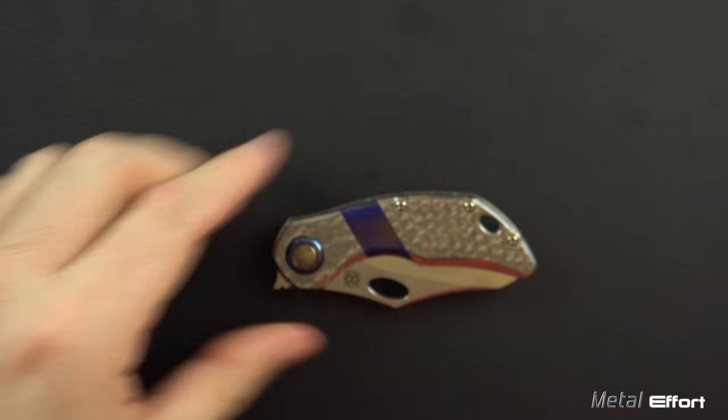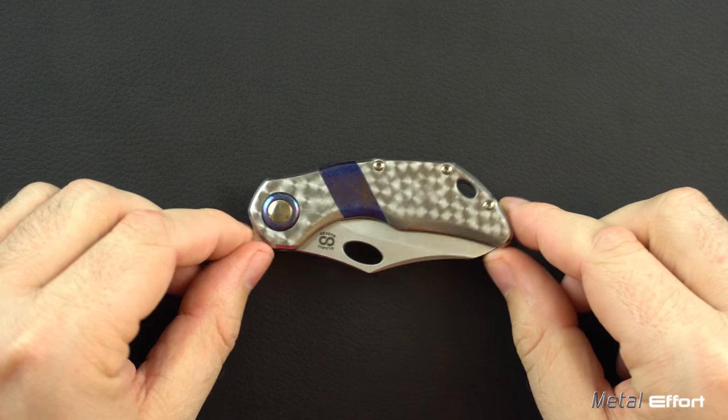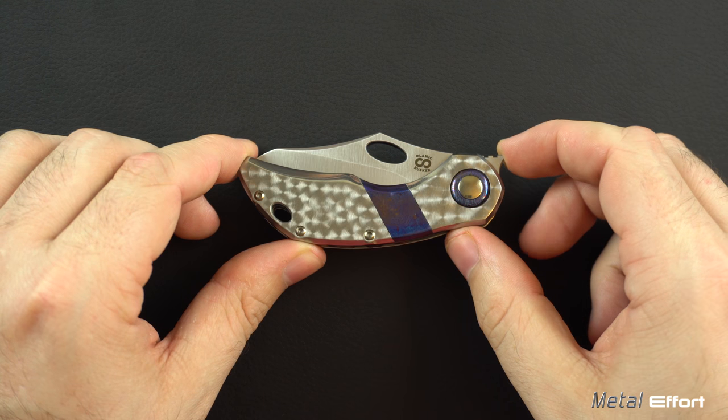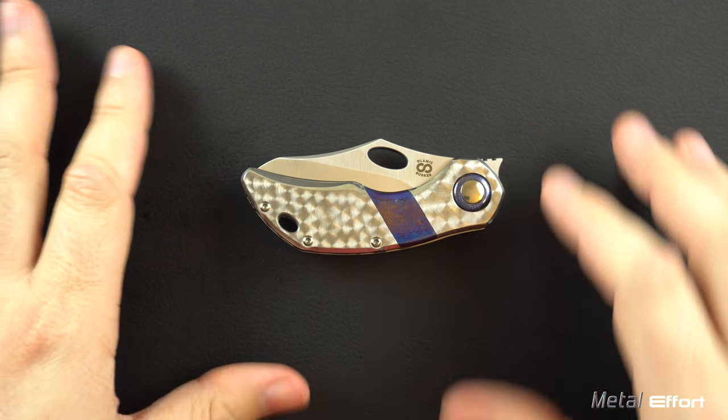Let's get into our rating categories. We'll see if we can find a dent in this Olamic Busker — the decent, the excellent, the negative, and the terrible. First off, I want to talk about its size.